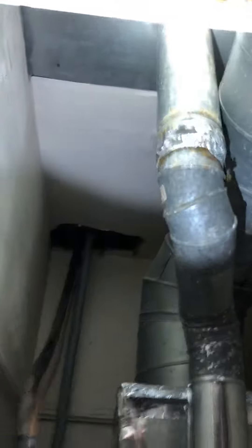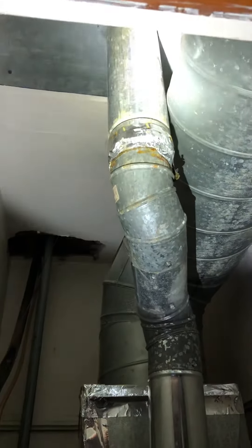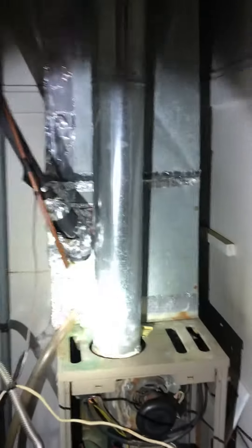Our flue pipe will replace all the way up to the B vent there. We'll come out of that B vent with a 4-inch flue tee with a trap on the bottom, and then run 4-inch back down into the new furnace.